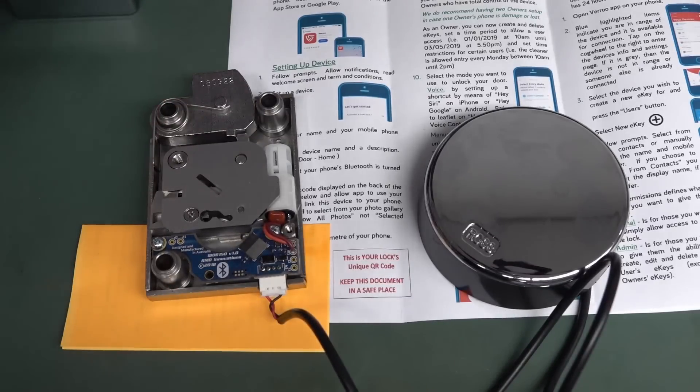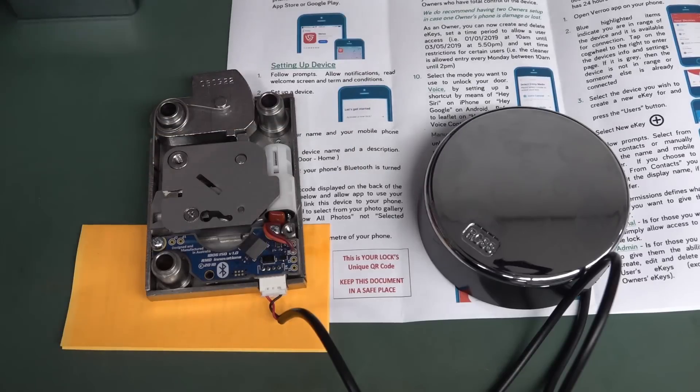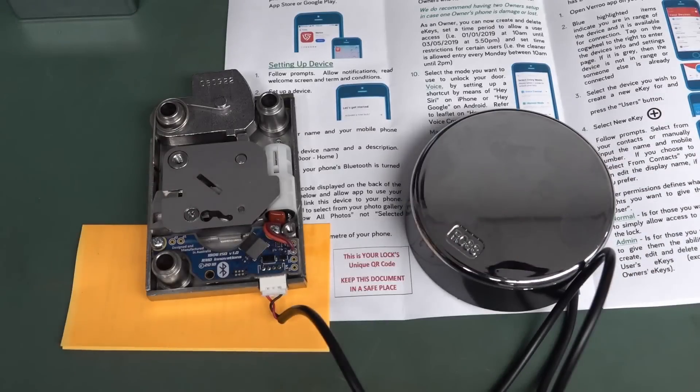It's on the back of the unit as well. Basically this is generated randomly at the factory and they keep absolutely no record of it whatsoever. So if you lose the sheet of paper or the sticker that's on the back of the lock — which is installed inside the safe — once you lose that, they cannot supply you a new lock, they can't access it, they can't hack it.